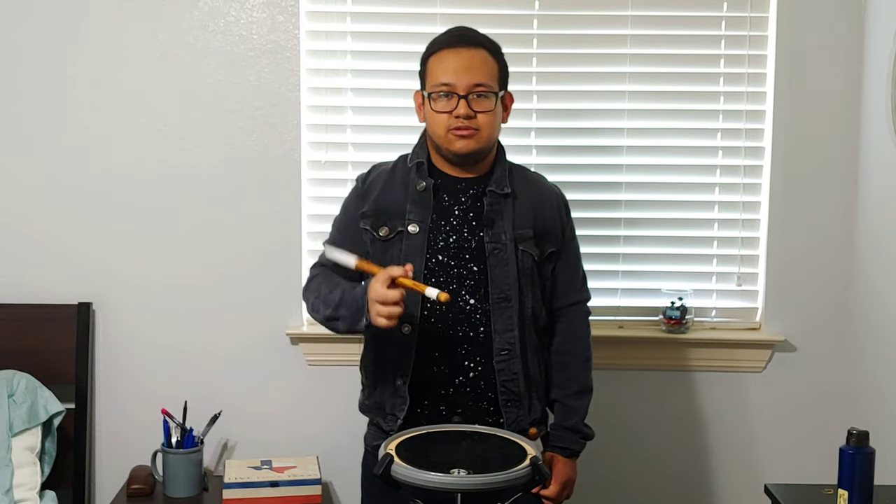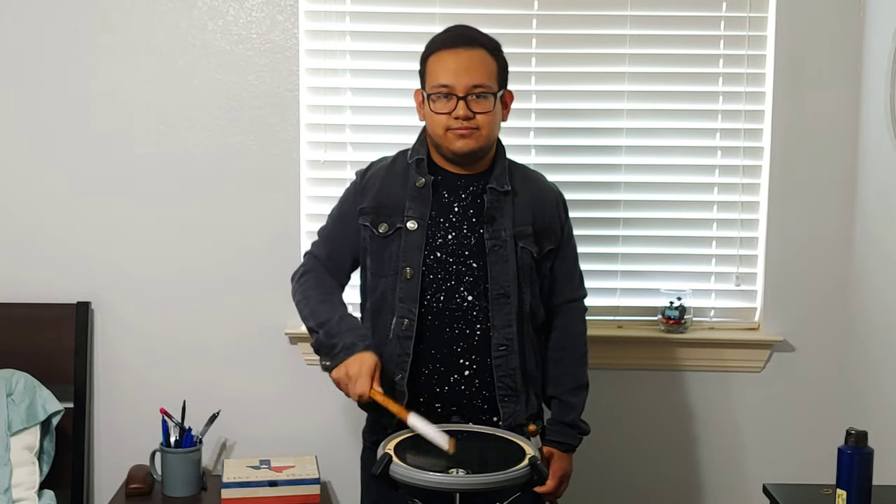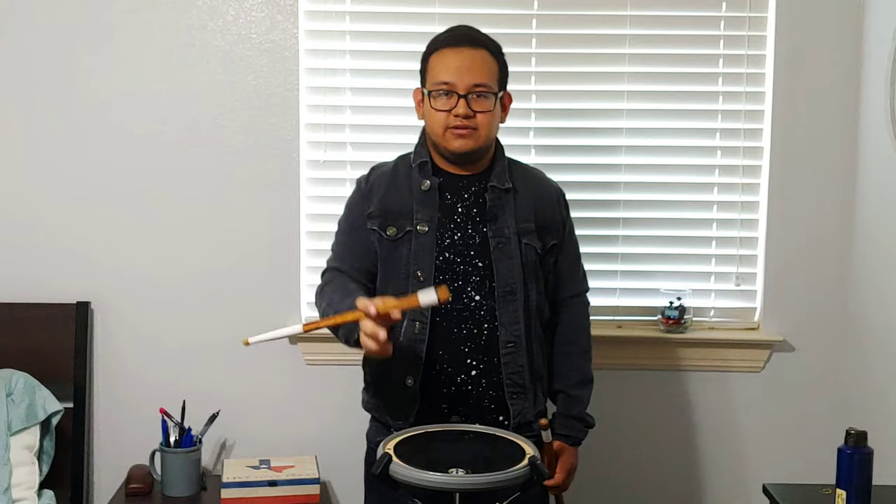Let's do it together: one, two, three, four, five, six, seven. One more time: one, two, three, four, five, six, seven. Now let's speed it up a little bit: one, two, three, four, five, six, seven. One more time: one, two, three, four, five, six, seven.